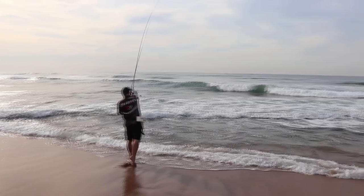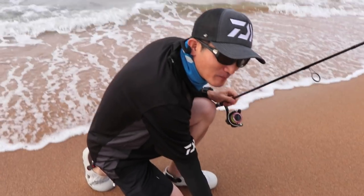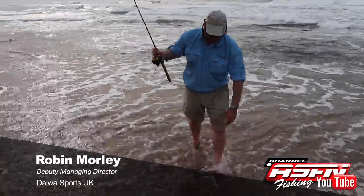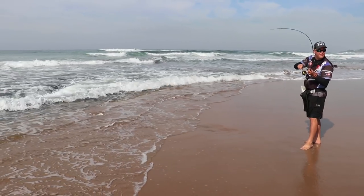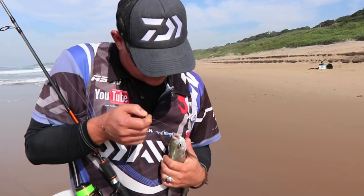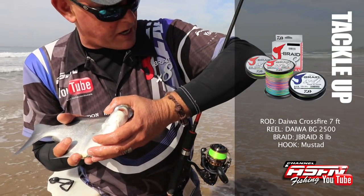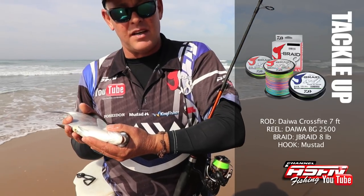I persisted a little bit longer with a bigger bait to see if there wasn't something bigger around. A little while later I couldn't contain myself anymore and switched to the lighter tackle to join in the fun. Nice little stone bream — and they get quite a bit bigger than this. Nice fight, very nice on the light tackle. I've got my BG 2500, 8lb Jay Braid and a Crossfire 7ft, and a small little Mustad hook — and that does the trick.